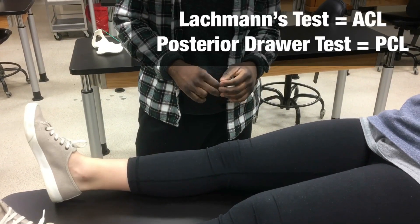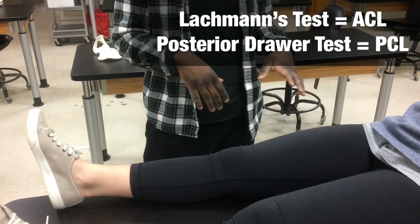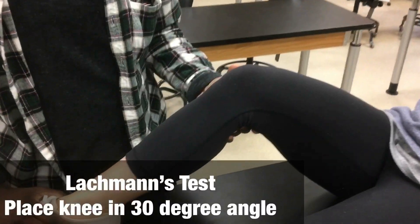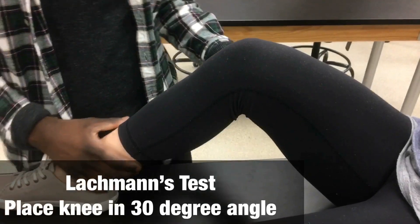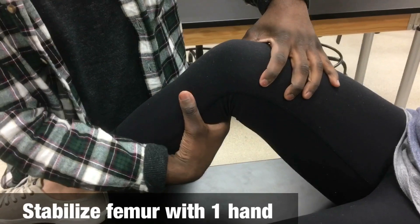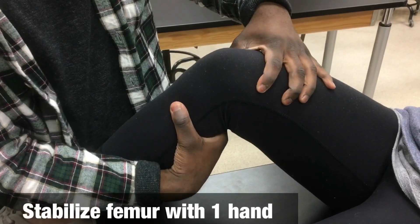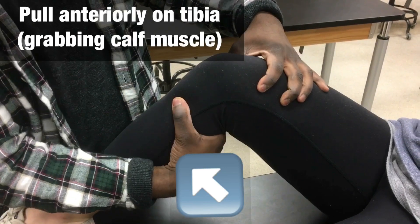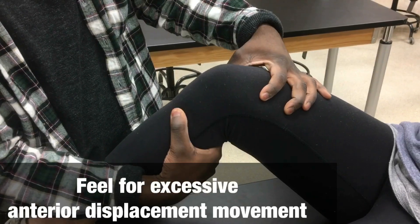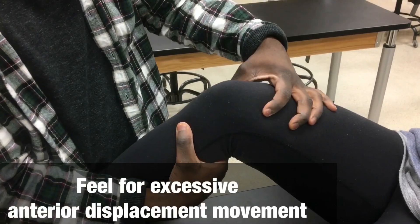When preparing a patient for the Lachman's test, you're going to have them in a supine position — lying down — with the leg elevated to about 30 degrees. You'll place your hand and, depending on your dominant side, you're going to test the integrity of the ACL by pulling anteriorly, looking for buoyancy in the ligament.